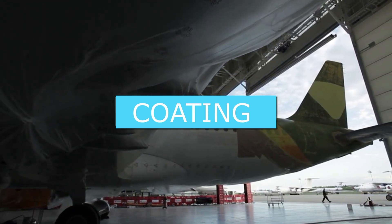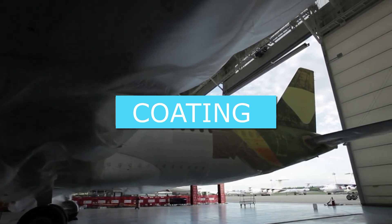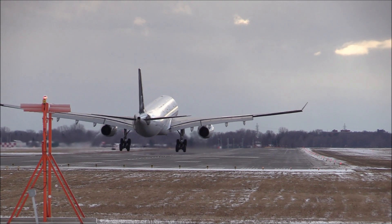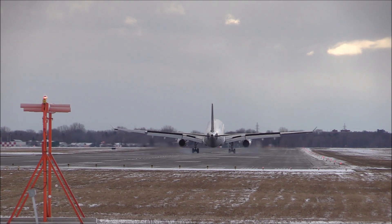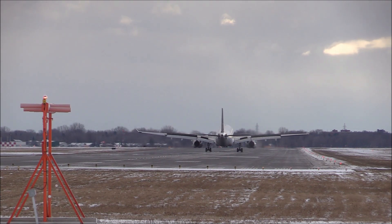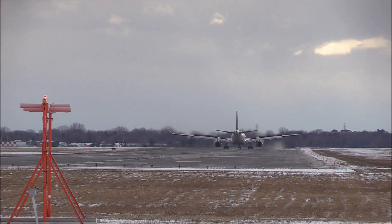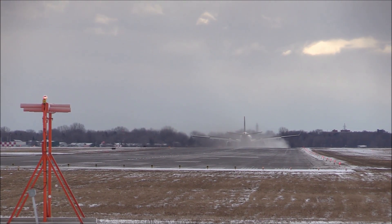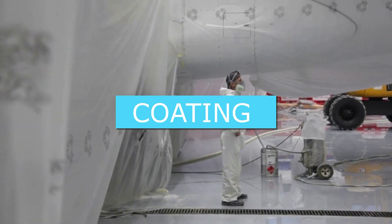Why are most aircraft painted white? Most of the aeroplanes in our skies are white, and this is no coincidence. Each brand has its own livery with its own logo, various decorations, and colored strips, but the main hue of the body of an aircraft is usually white. There are several reasons for this. The first is that white reflects sunlight. White is the color that best reflects sunlight, unlike other tints that absorb it. Planes are constantly exposed to sunlight both while flying and when parked at airports, so white minimizes heating of the interior and prevents potential damage caused by sunlight.